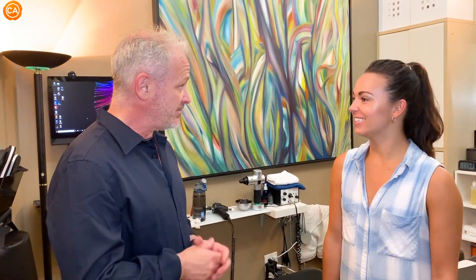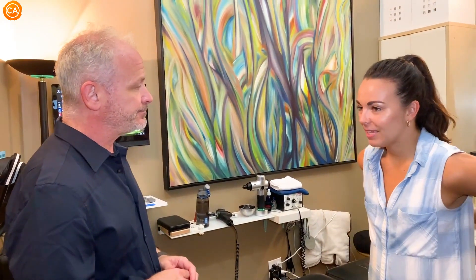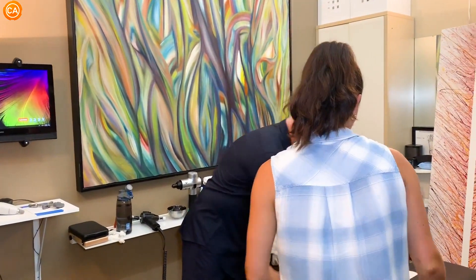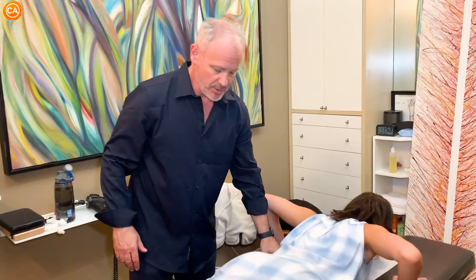So we have Melissa here today. She's a dancer here in New York City and an actress — musical theater and a little of that. What do you want to work on today? I think like my upper back and my neck. Okay, put your nose here and hang your ankles off the edge.